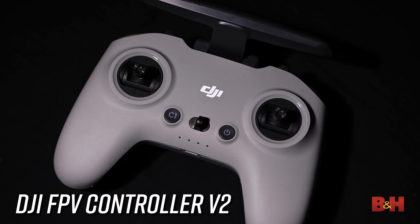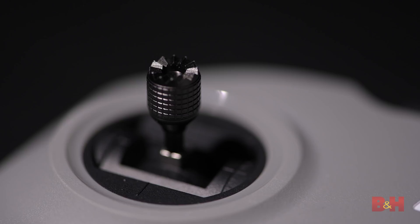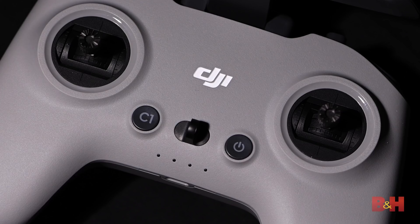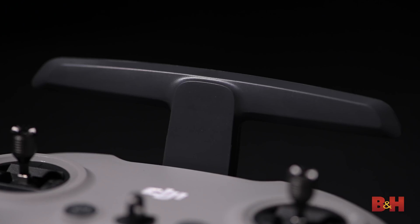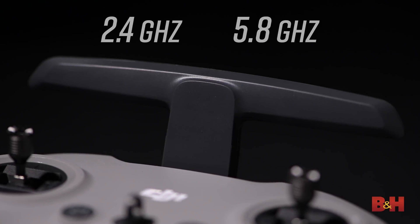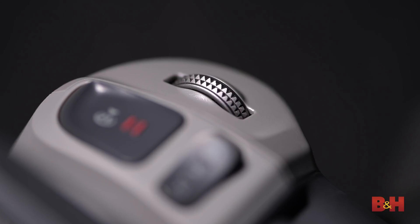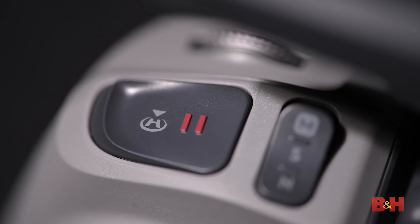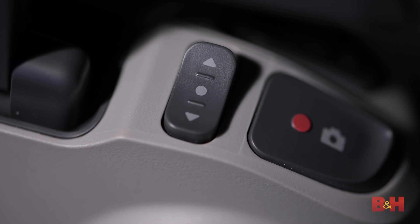The FPV version 2 controller should feel somewhat familiar to Mavic users. Its redesign gives it the feeling of a video game console controller. What's noticeably absent is a place to attach a phone — the FPV is designed to be flown with the goggles and the controller design reflects that. On the front you'll find control sticks for throttle, yaw, pitch, and roll, plus the power control and a multi-purpose button for turning on the auxiliary light. On top is a large single antenna that flips up when in use, supporting both 2.4 and 5.8 gigahertz. On the top left is a gimbal dial for pitching the camera up and down, the brake and cruise control button, the return to home button, and the mode switch. On the top right is the manual mode arm button, record button, and a gimbal adjustment switch.